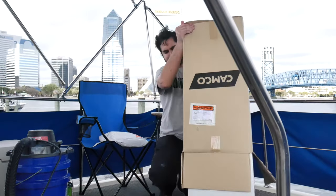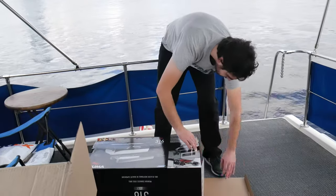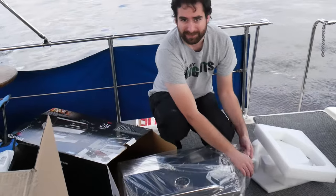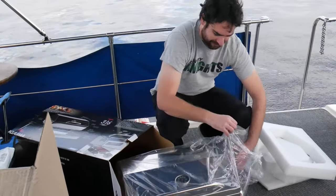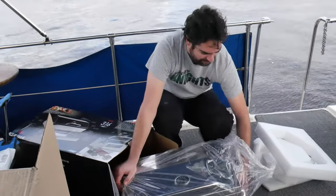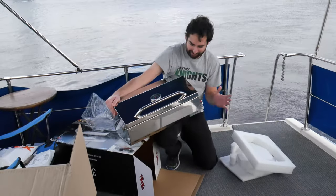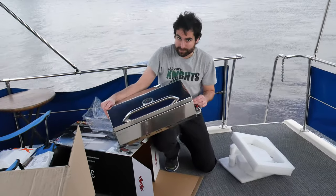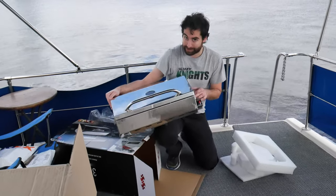It's a lot bigger than the Magma grill was and it was cheaper by like a hundred bucks or so at least. If the build quality is better, this will be a win-win in so many ways. Wow, yeah, I really like the way it looks, and first impression, the latches are so much better. That's how you do a latch on a grill.